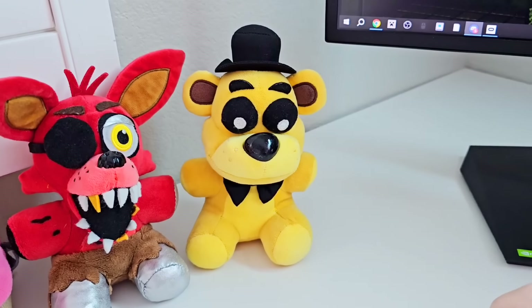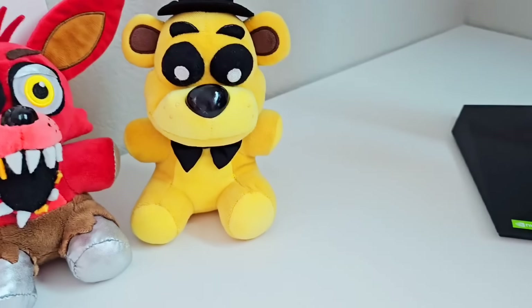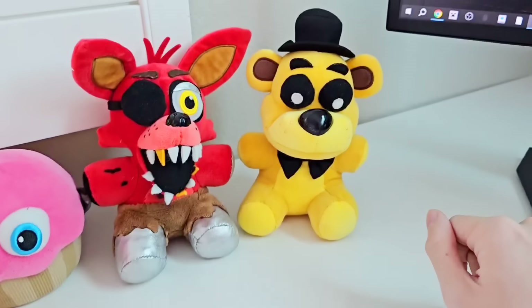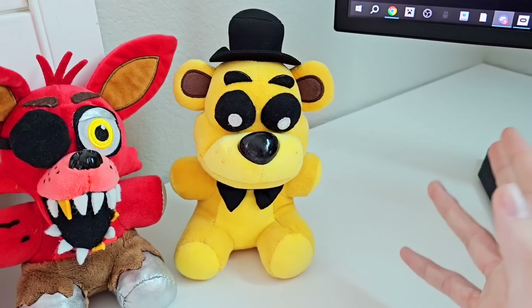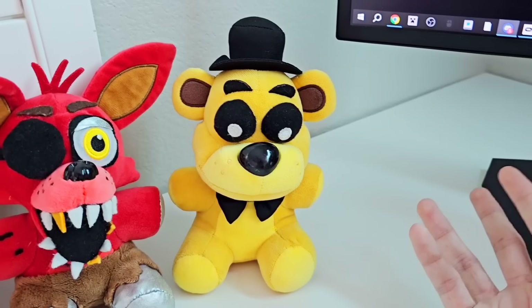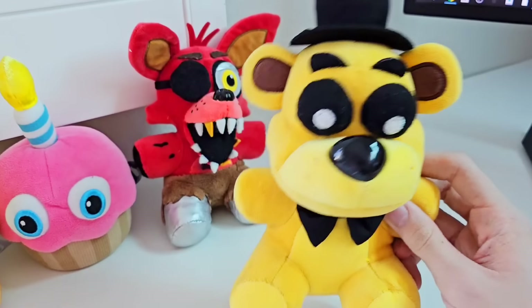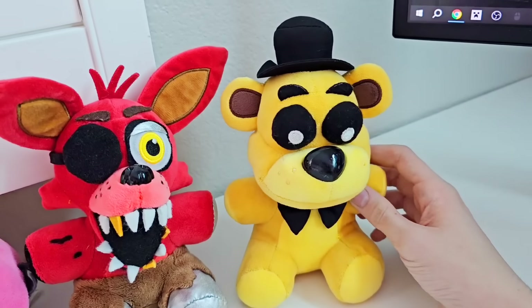First up on the extra characters, we have Golden Freddy. For the FNAF Movie, you can choose if you want a Golden Freddy in your FNAF Movie plush collection. Golden Freddy is in the movie, even if it's only for a few minutes, so it's up to you if that few minutes of screen time is worth this extremely rare plush, because this plush is about $200-$300. It can get very pricey, or you can always make your own custom one.